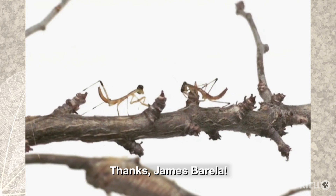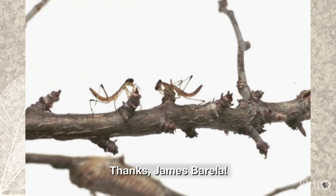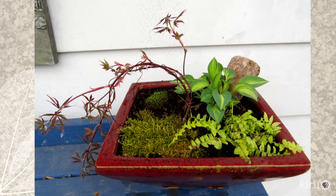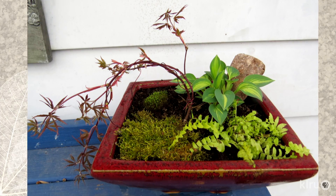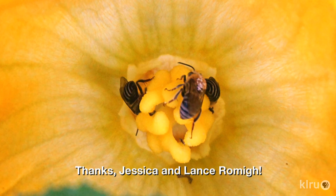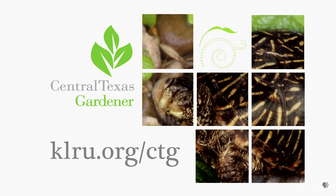Recently we featured James Borella's photo of a mantis ootheca, and James followed up with a video of the baby mantids once they hatched — this is so cool! Lisa Bowman, who blogs at Greenbow, is working on her first bonsai, a Japanese maple that she's wiring into a cascade. Lisa said she's always admired the small trees, plants, moss, and rocks that are all part of the whole scene. And in Hutto, Jessica and Lance Romi got a great shot of three bees feasting on a zucchini blossom in their vegetable garden. We'd love to hear from you, so please send us your great shots, videos, and questions to klru.org/ctg.